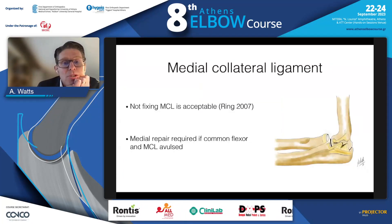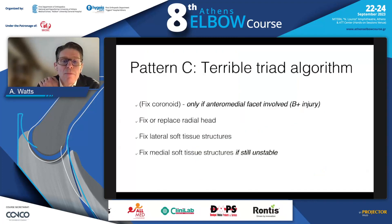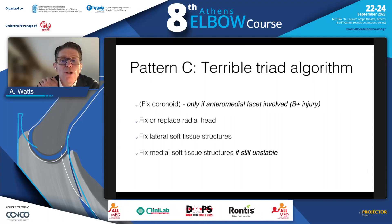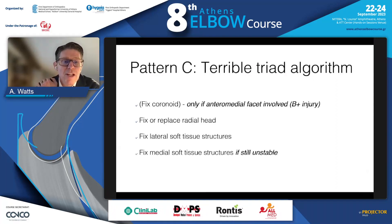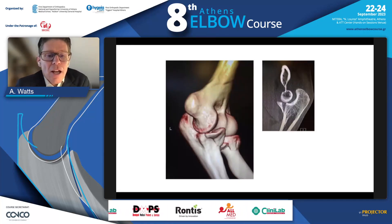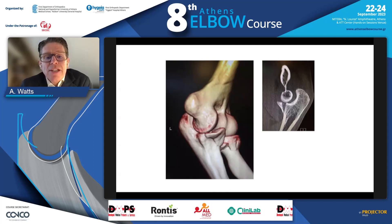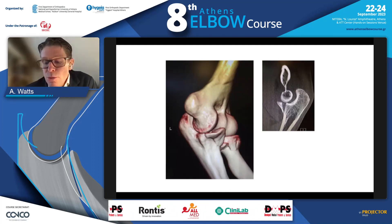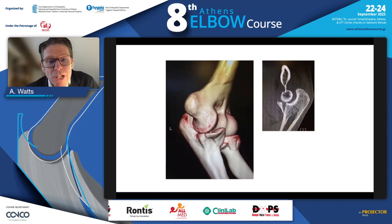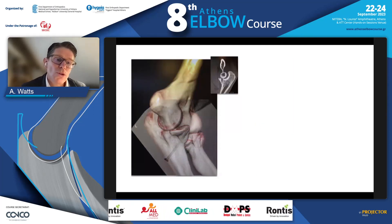The medial ligament doesn't need to be fixed in most cases, but it does if the common flexor origin is off. There is a really important injury currently unclassified except in the Writington classification — the B-plus injury — and this is very different to a terrible triad injury. The anteromedial facet is fractured, you tear the posterior ligaments rather than the anterior ligaments, and you must fix the coronoid in this case, which is relatively easy to do with a dorsal screw.